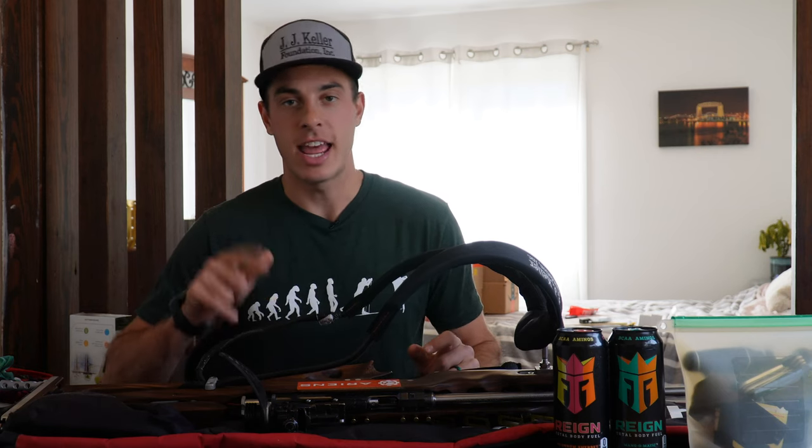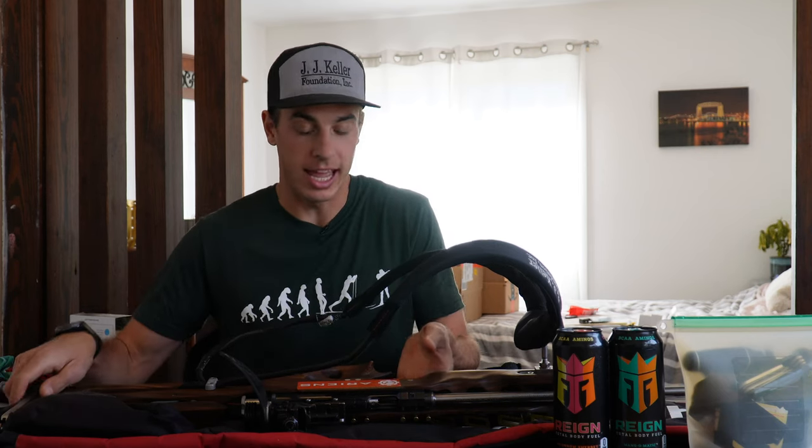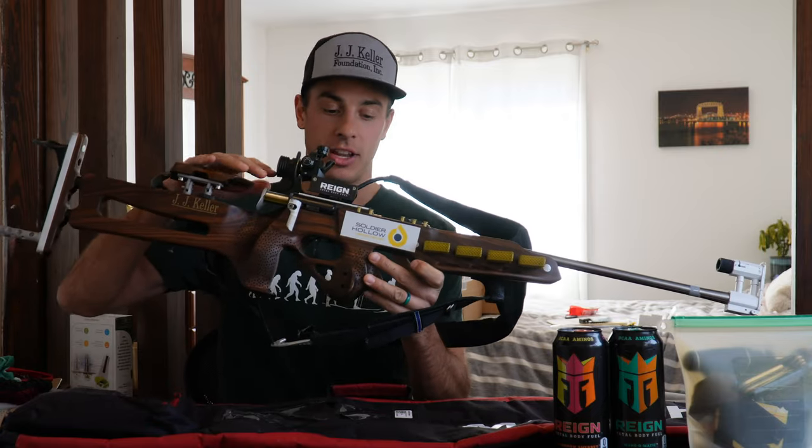Hey everybody, thanks for tuning in to today's video. Today I'm going to be taking a look at how to change out a firing pin in a biathlon rifle.